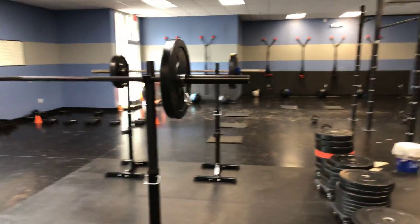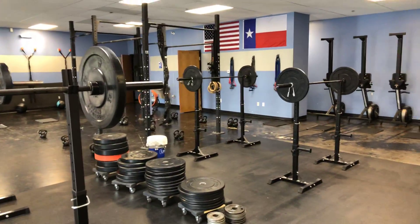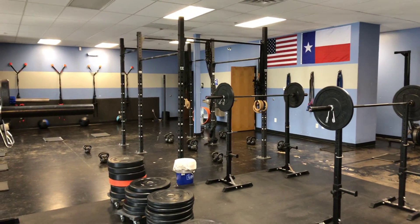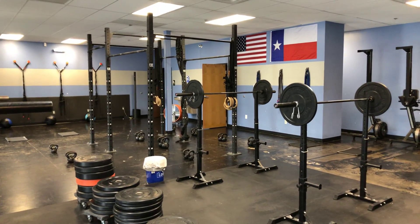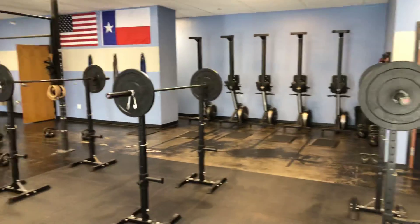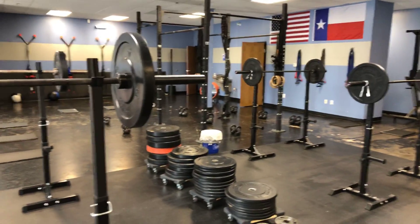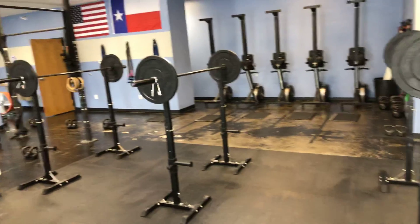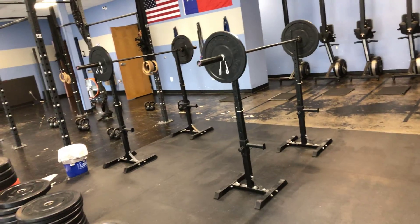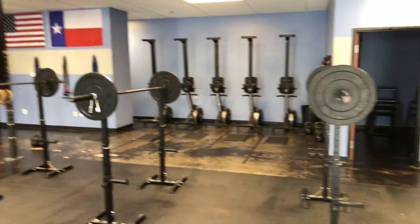After the 10th rep you could probably get through 15 unbroken, but then you might be going a little light. We want this leg day to really work those muscles to their capacity and get the load on there. A medium weight would be about 50 to 60 percent of your one-rep max — so if your max back squat is 300 pounds, you'd be going around 160 to 165 pounds.